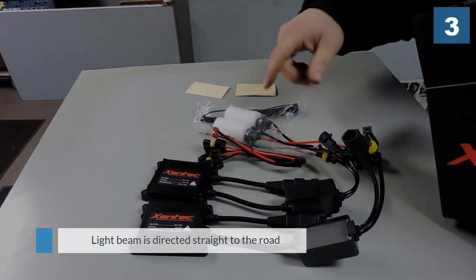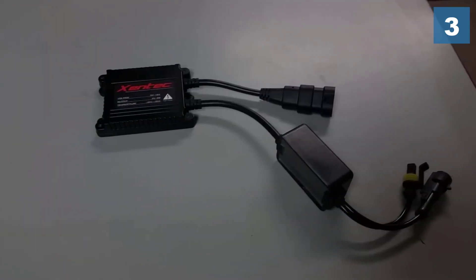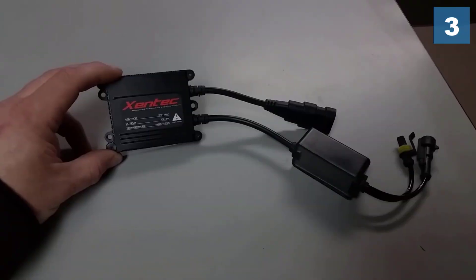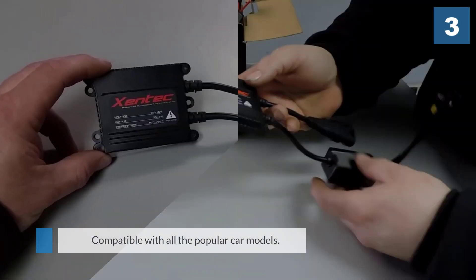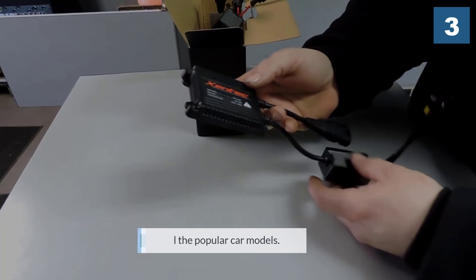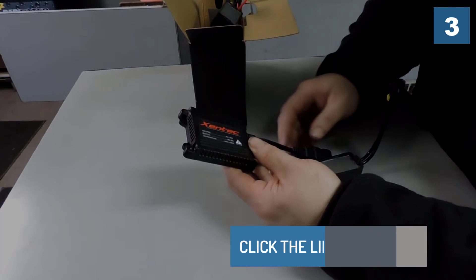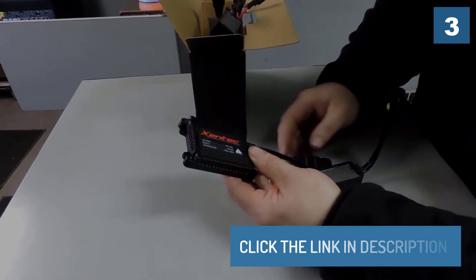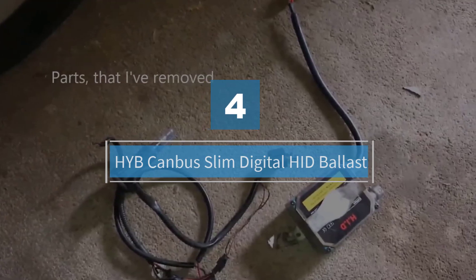Number four: the HYB Canvas Slim Digital HID Ballast. Meet the HYB Canvas Slim, a digital HID system for all individuals and vehicles. This is an outstanding product which comes in a pack of two bulbs.